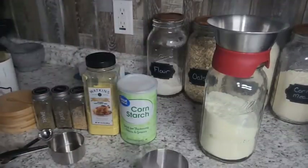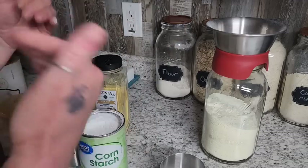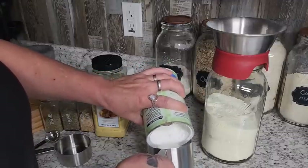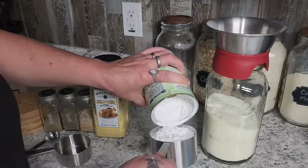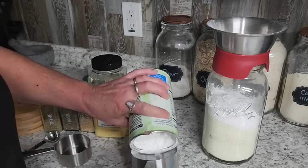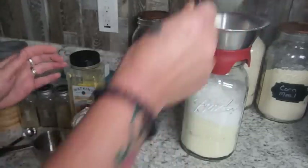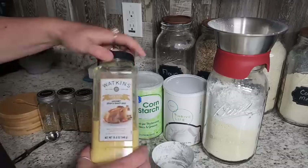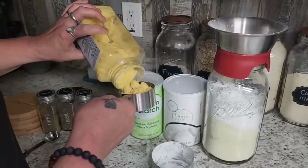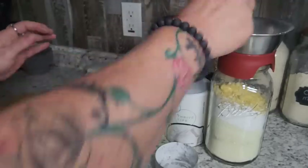Get that right in there. Then we're going to do one and a half cups of cornstarch. This makes a really big batch — I'm doing this in a half gallon jar so I can just take what I need each time, whether I want to make one can's worth or two cans' worth. You can use arrowroot powder or cornstarch — either one gives you the same thickening effect. So one and a half cups of cornstarch. Then we're going to do a half cup of chicken bouillon. Use any bouillon you like — use your favorite, because it always tastes better to you.